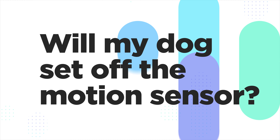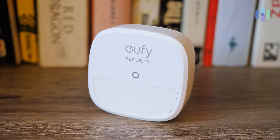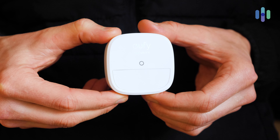Third question is: will my dog set off the UFI Motion Sensor? Generally, no. For example, my dog is 45 pounds and she does not set off the UFI sensor because of where I have placed it and the motion sensitivity I've set. Generally, dogs under 50 pounds will not set it off, but you can customize it further depending on the physical placement and the motion sensitivity setting.